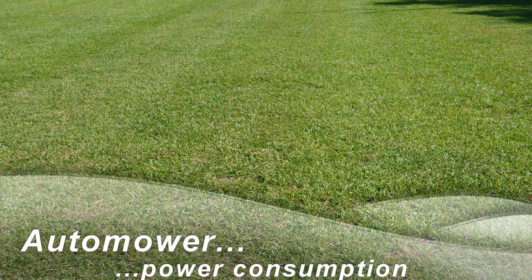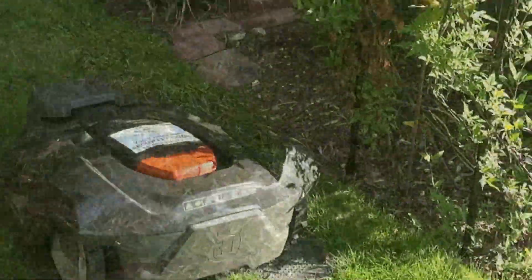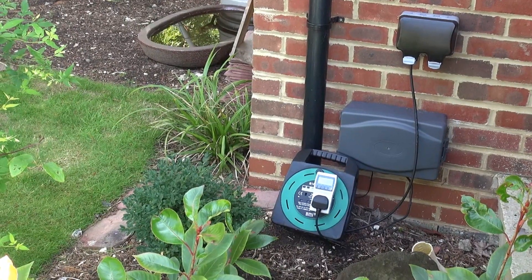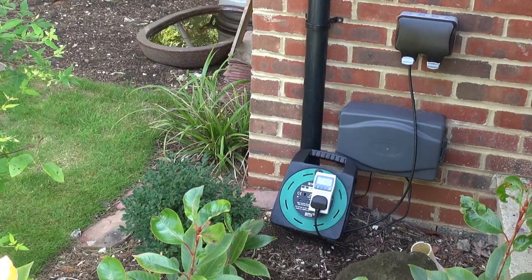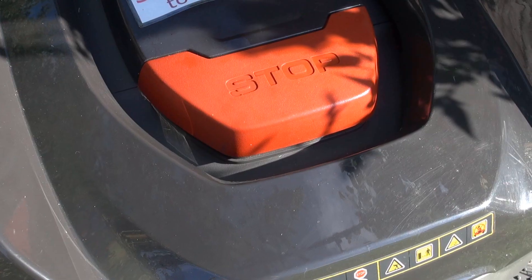Well, hello again. I decided it would be interesting to find out how much power the Lawn Ranger uses. I used a simple plug-in meter that I've found to be fairly accurate to measure wattage. With the mower sleeping, it's using 3 watts. That'll be to power the boundary wire.